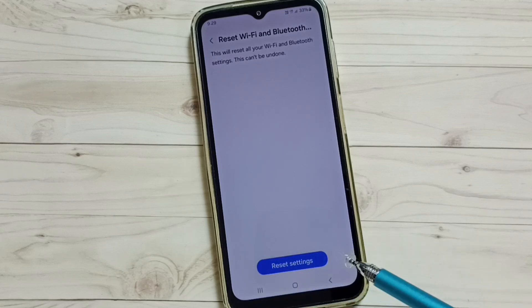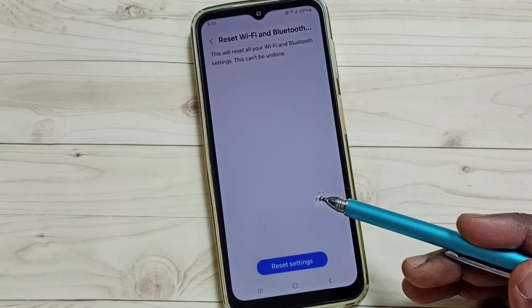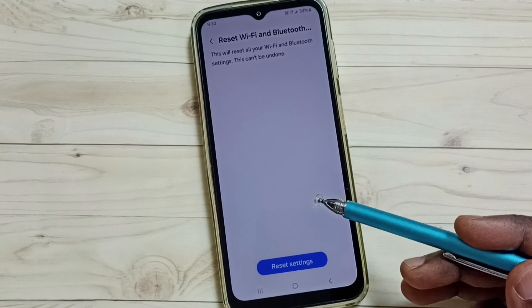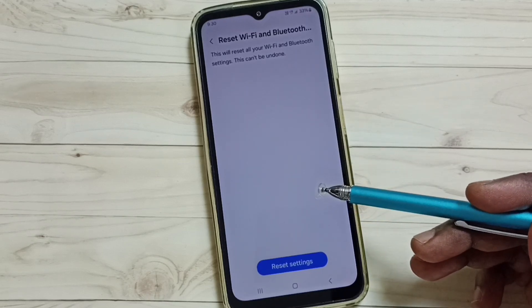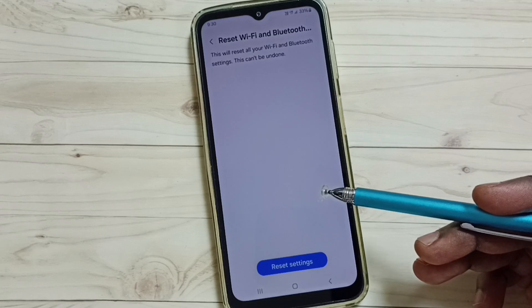Please note that this reset operation will not delete any data from your phone — it only resets the Wi-Fi and Bluetooth settings. After this reset operation, you can check Bluetooth and try to pair a Bluetooth device. That should work.